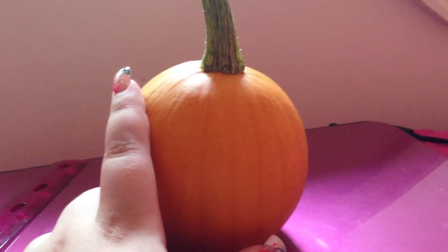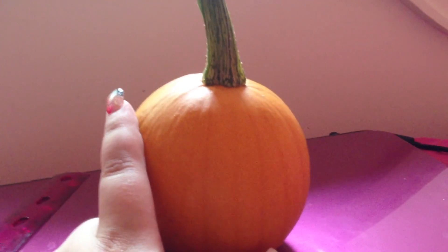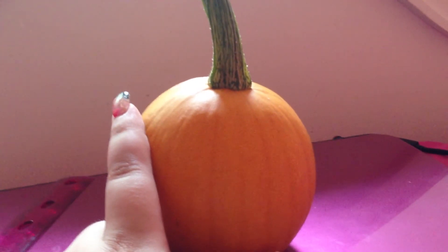Thanks for watching. This is my first little pumpkin for 2013 in mid July.